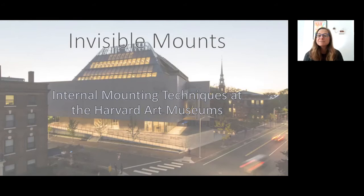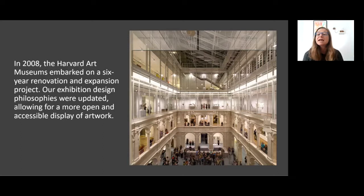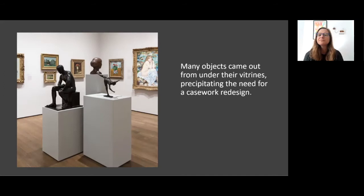Today I'm going to give a short talk about internal mounts — mounts that you don't see when you're in a museum but that are still keeping objects safe and secure. Over 10 years ago, the Harvard Art Museums embarked on a renovation and expansion project designed by Renzo Piano. We reopened in 2014 with a space that embraced a more open and accessible display of artwork.